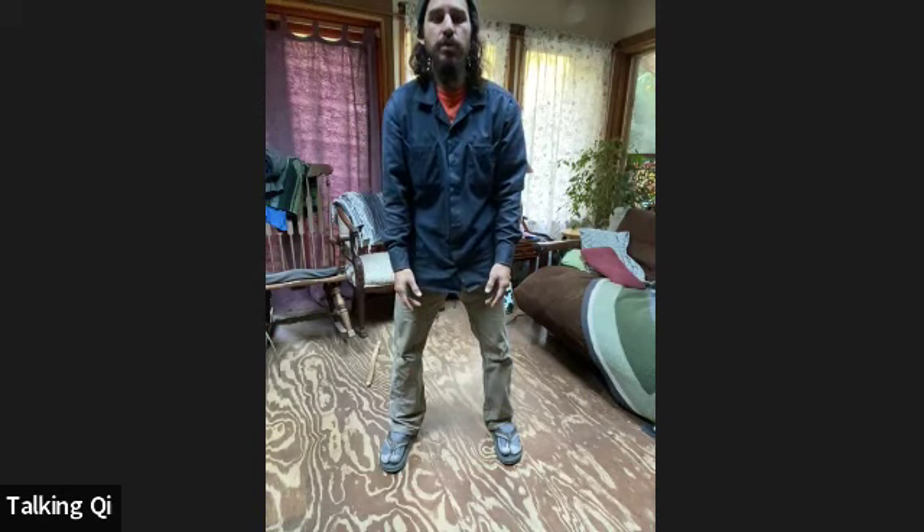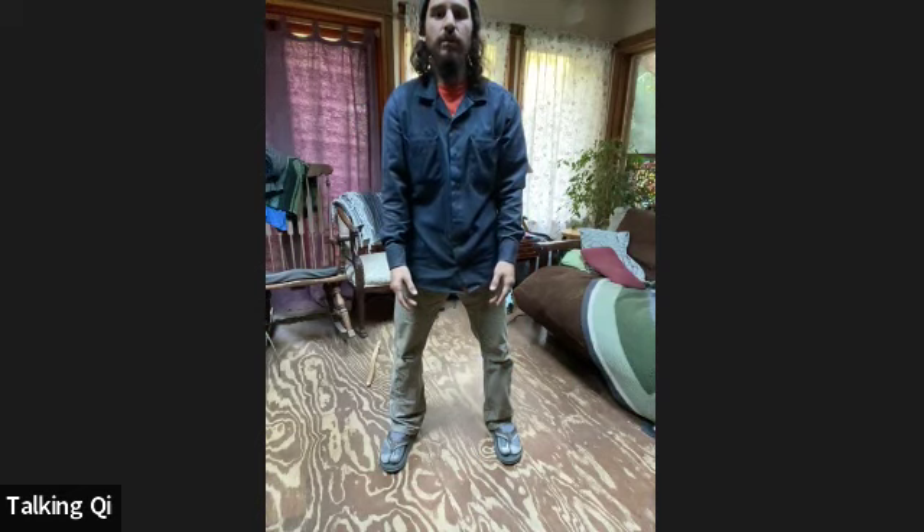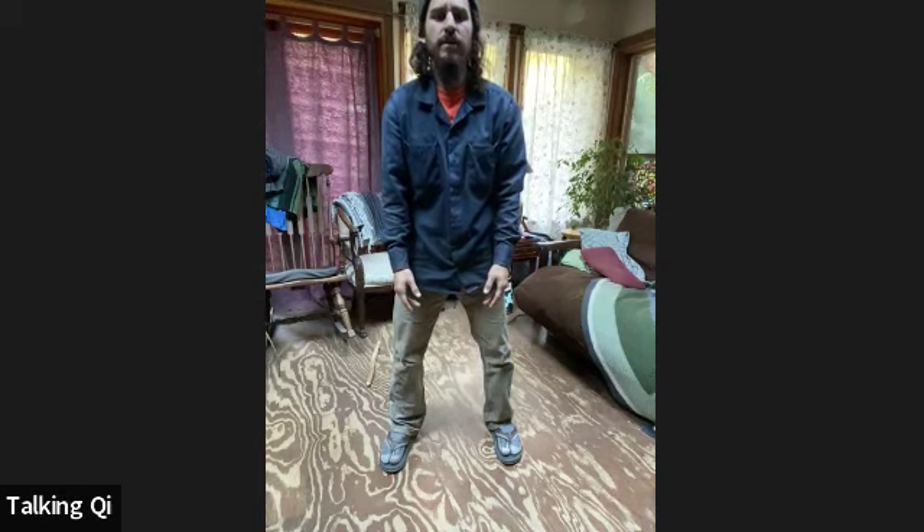Another variation: come back with feet together and relax the hands down. Return to the dantian and that initial movement. In a way you're omitting the hands, arms, and shoulders — however, that engine in the dantian is still going. Stay connected to that.